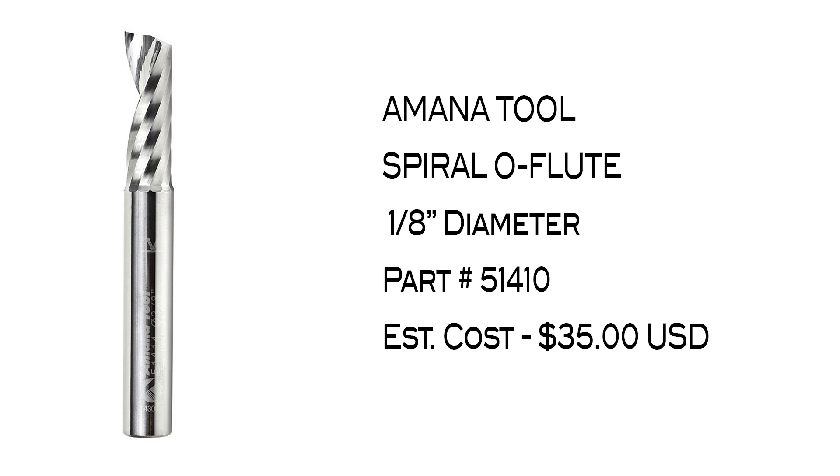It is part number 51410 and has an estimated cost of about $35 USD online and is available from many different retailers.